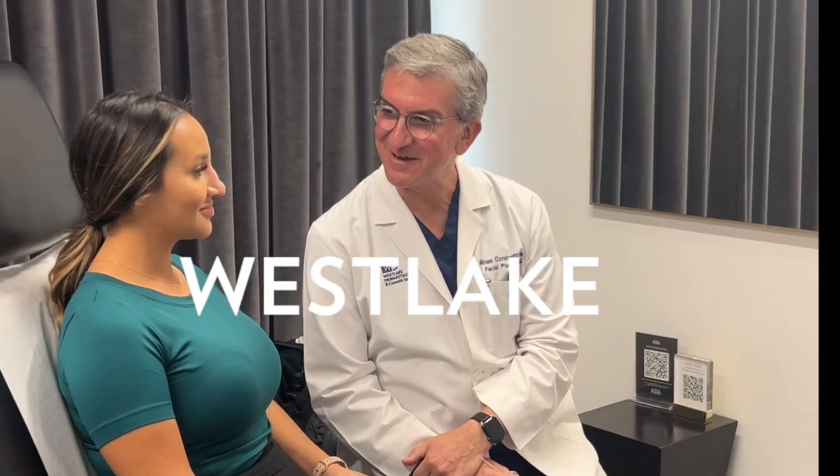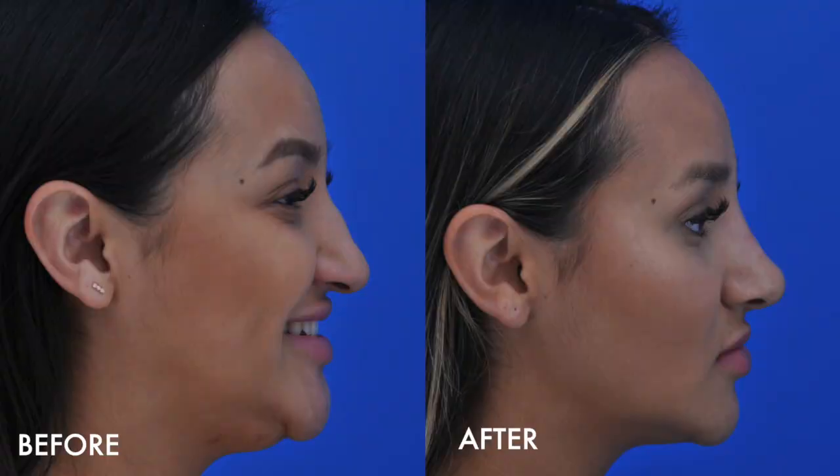This is our patient today for liquid rhinoplasty. She actually had her first liquid rhinoplasty a year ago, and we used Voluma at the time. Voluma lasts for a fairly long period of time, as we'll see with her pictures from a year ago and what she looks like today. But she's ready for a touch-up.